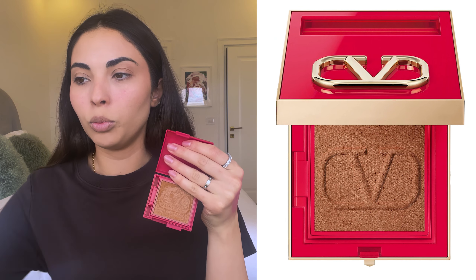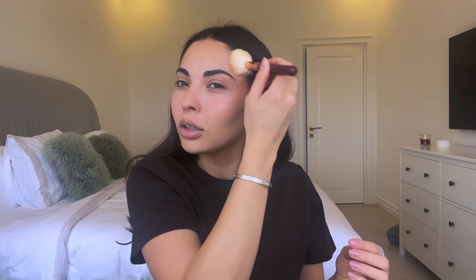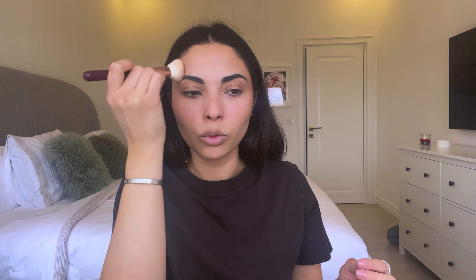Now we can move on to our powders. For bronzer I'm using the Valentino bronzer, which I believe is the shade Zero Zero Bronze. I haven't been able to put this down since I purchased it — it is so beautiful. I apply it everywhere I applied my Tom Ford Shade and Illuminate to further warm up my face, and I even go on my eyelids and sometimes use it as eyeshadow for a very cohesive look.